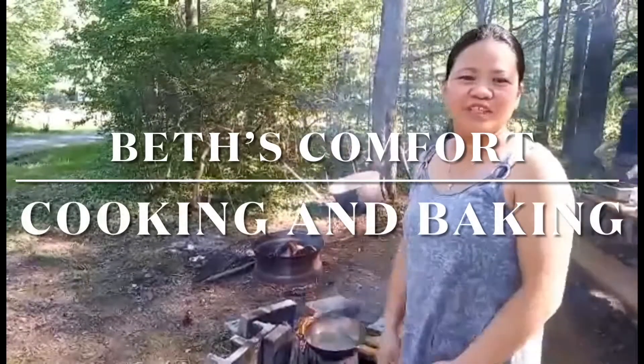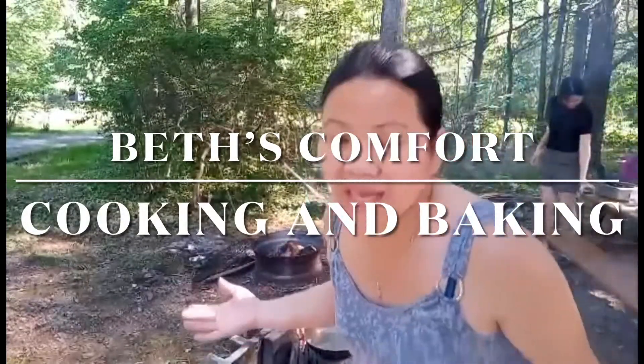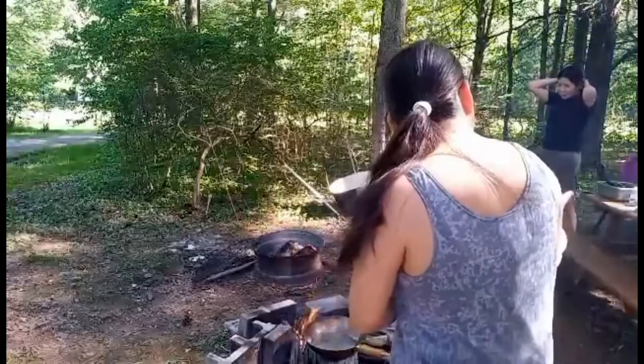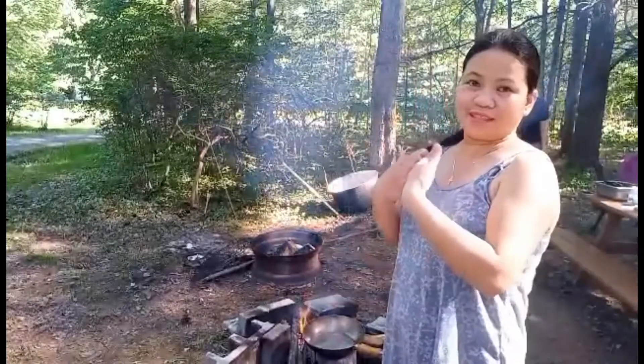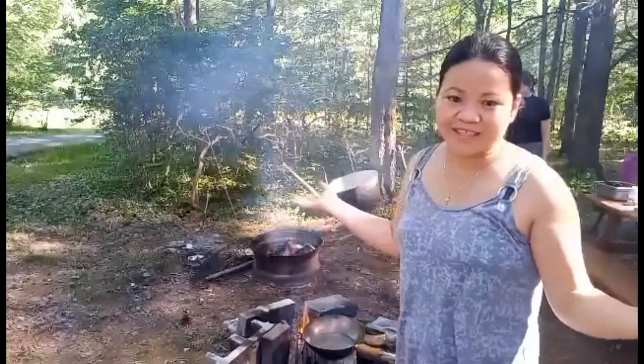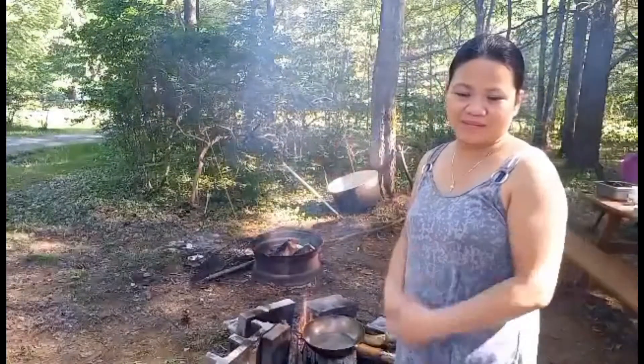Hello everyone and welcome to my channel. Today we are cooking outdoor and I am cooking the igado because I have a friend here. We are cooking outdoor because it's a beautiful day, so we will enjoy it and we're gonna have a movie on later. Okay, let's get started!